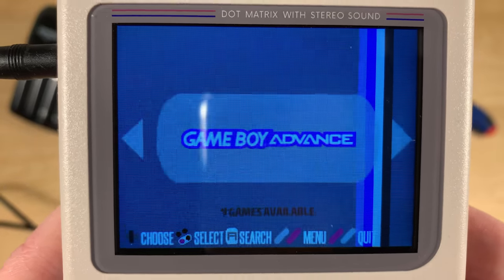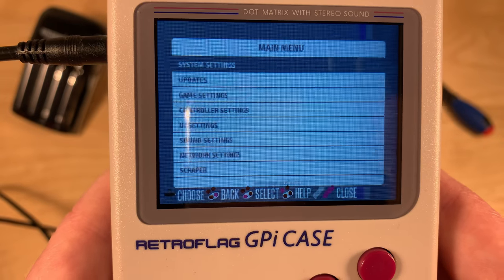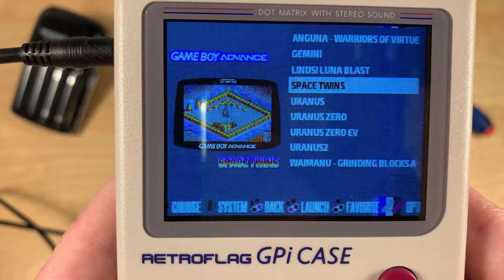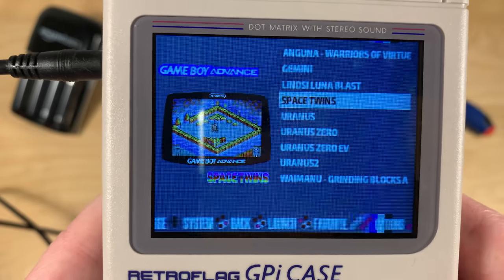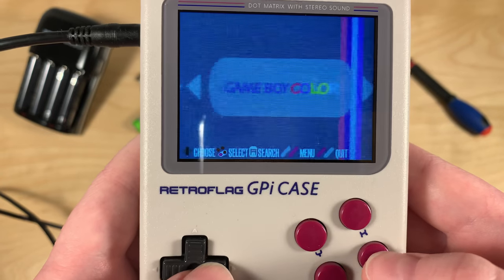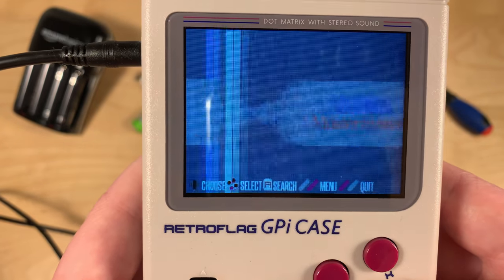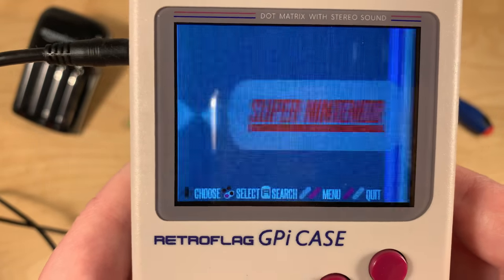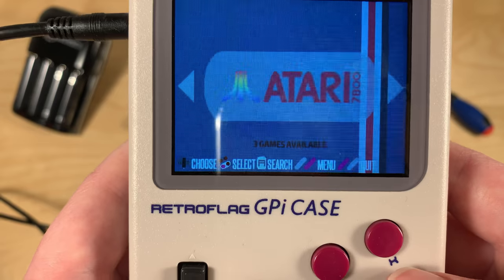Wait, do I press start? Start opens the settings. B? Yes, B is A it seems. I don't know any of those games, but I would guess that those are homebrews that they can include legally. So if B is A, I guess A must be B to go back. They actually have some games preloaded to test, which is really nice. Now let's go back to Game Boy Advance. I'm really enjoying this background music.